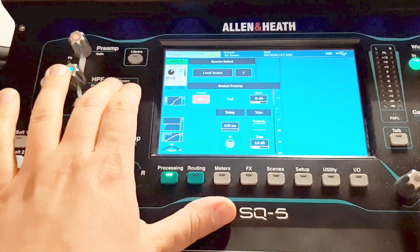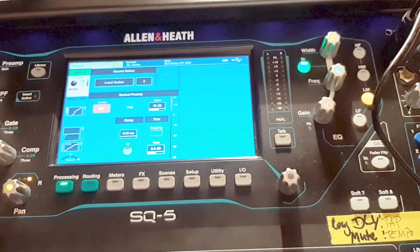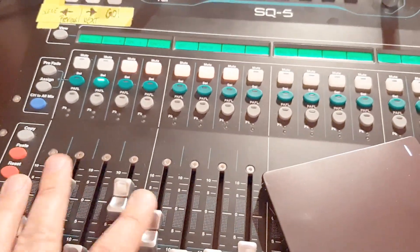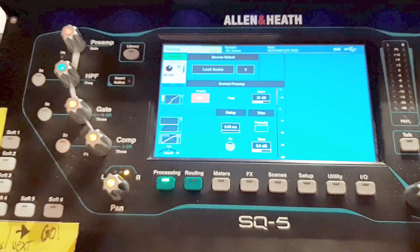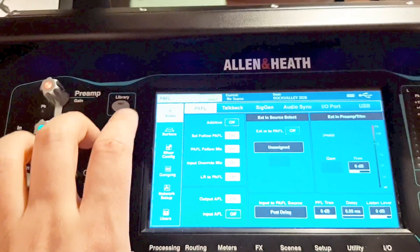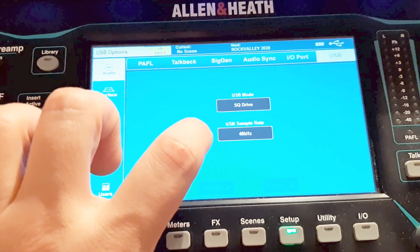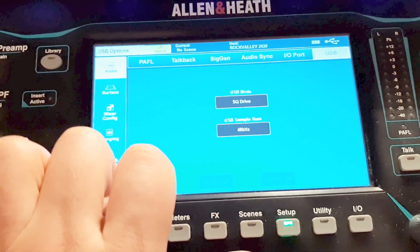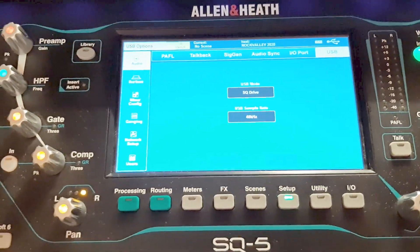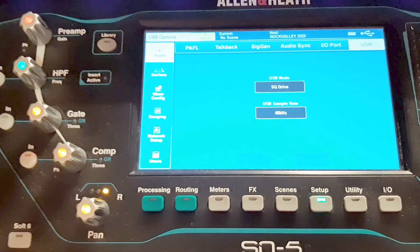We start on just the normal processing screen, and I'm assuming you haven't already recorded your band — so your band is playing right now, you have your normal show, and you want to record them. What you have to do is go to Audio, then the USB tab, make sure you have the SQ Drive as the USB mode. For most recordings it would suffice to be on 48 kilohertz. This is the new option from firmware 1.5, so if you've got an older firmware you're out of luck.